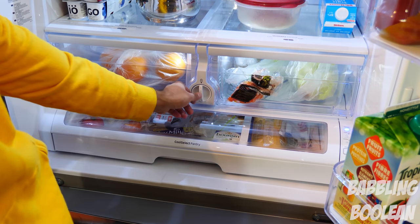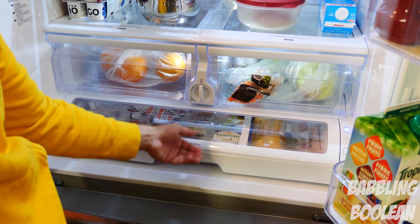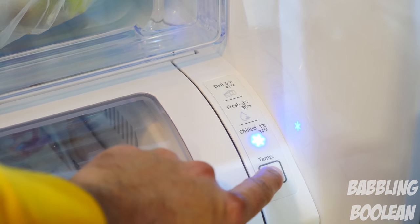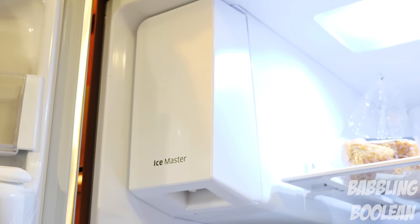Between the drawers is where the water filter resides, and just below is the pantry, which has its own dedicated temperature control. This temperature control is done manually within the fridge, not through the software interface. The ice maker sits on the top left of the inside of the fridge.